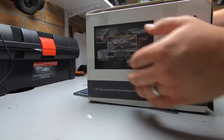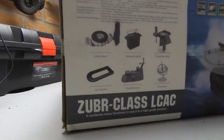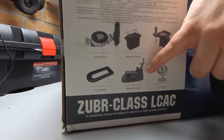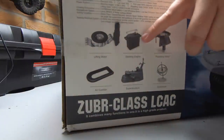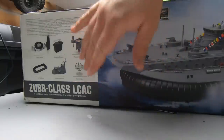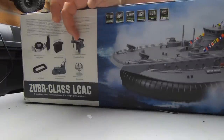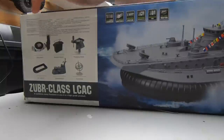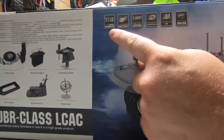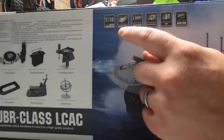Anyway, this is the radio control version, not the real one — I don't think I'd fit the real one in the garage. It comes with a lifting motor, an air cushion, a superstructure, steering engine so a servo, a propelling motor, and a gyro. The gyro will keep this thing stable when it's running. The propellers — it's got three and I believe they're brushless — and it's got a brushless lifting motor as well, and fully proportional. It's 1/10th scale.